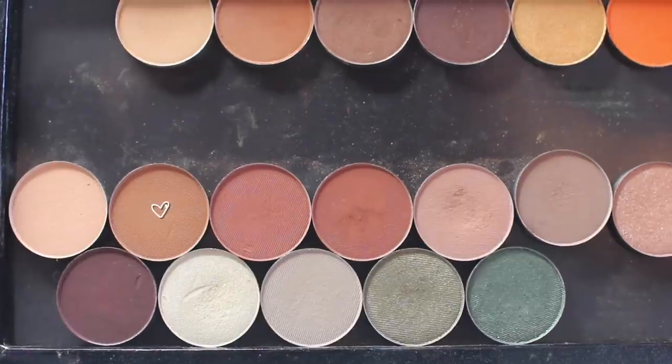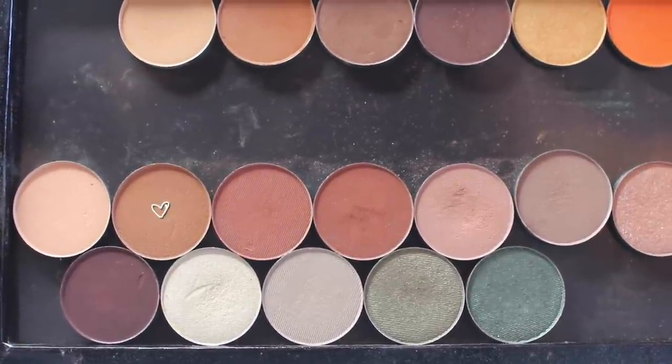With this first shade I'm just making the outline of where I want my crease to be, and I'm gradually deepening it up. I'm going to go in with several shades from Anastasia to continue deepening that crease. The second color I'm going in with is Caramel, also from Anastasia, still using that same 227 brush for my crease.